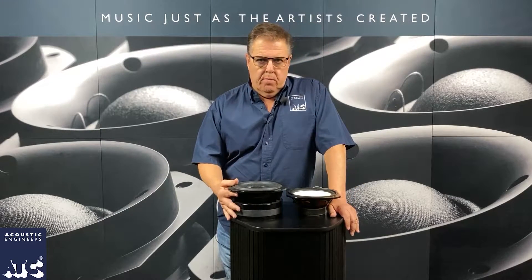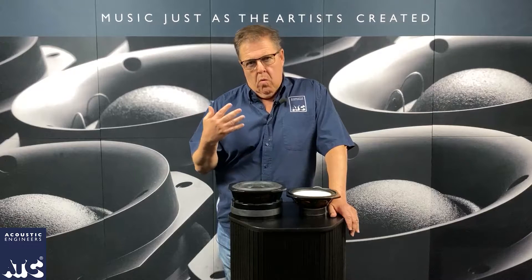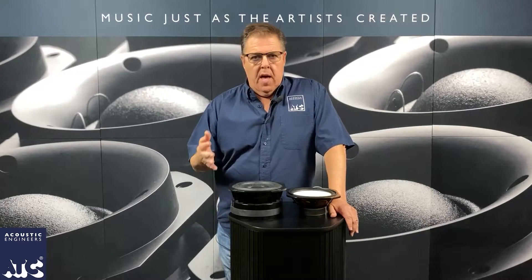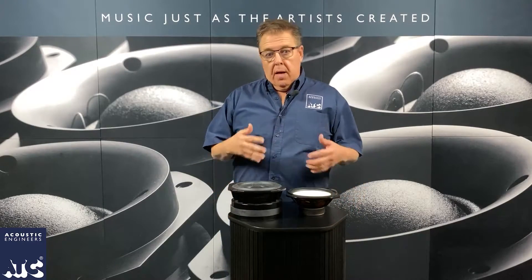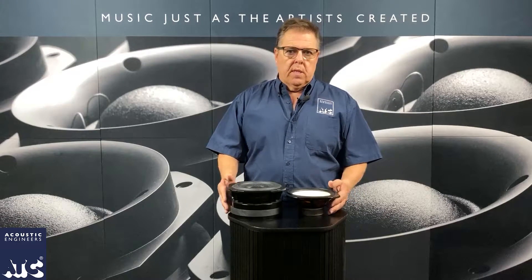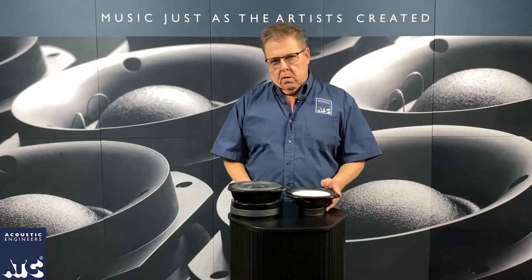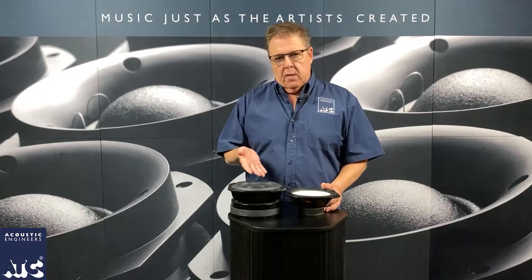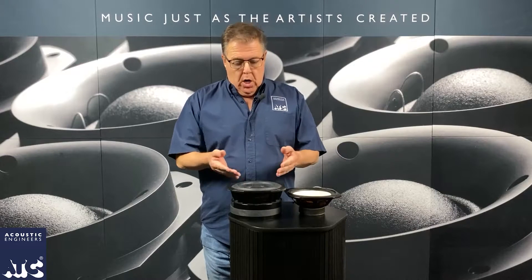Billy always had ideas of creating his own drivers and things that he was passionate about — ideas for drivers that didn't exist yet. So he started to create these drivers, and in fact that was kind of the genesis of ATC the loudspeaker, because it was probably somewhere along in the 80s where he had developed several drivers of his own. Today we're here to look at the woofer — it's just an SL woofer, a low frequency driver would be the way you would describe it.